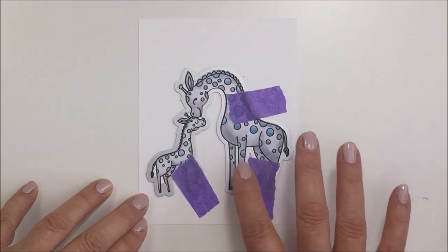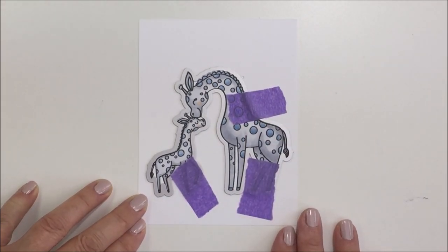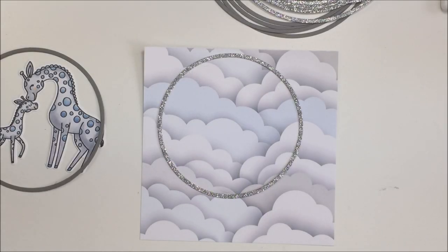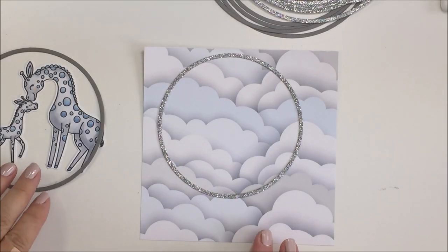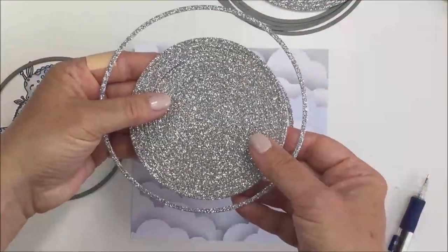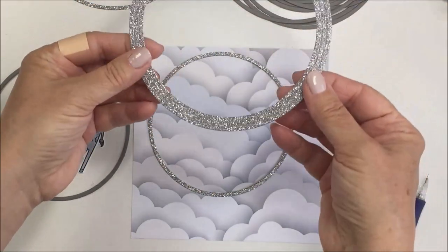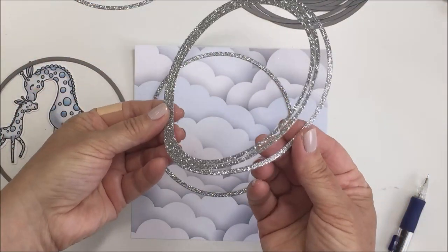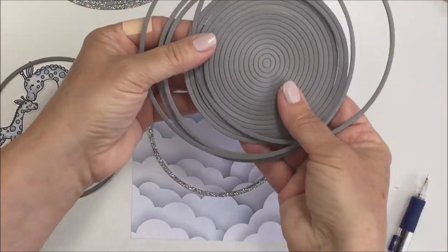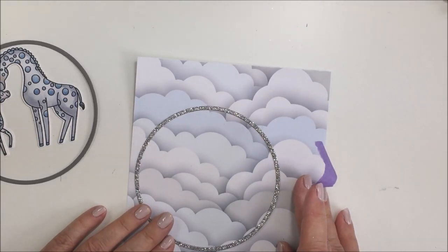Now that my giraffes are all colored, I'm going to use the companion Honey Cut for those giraffes and run that through my Big Shot. I've got some purple tape holding my die down on the paper and I've got them all cut out and ready to go. I then took the thin circle frame Honey Cut and cut it from a couple of different papers — dark gray and silver sparkly glitter paper.